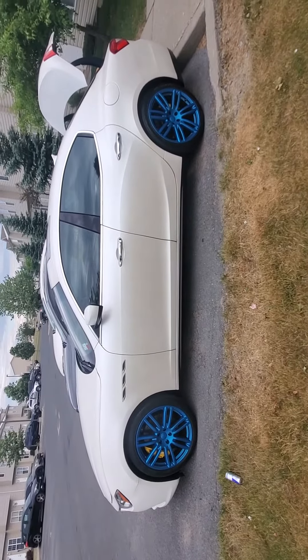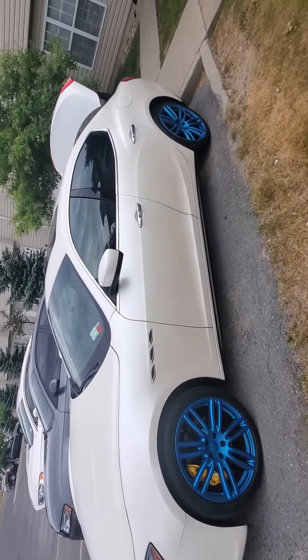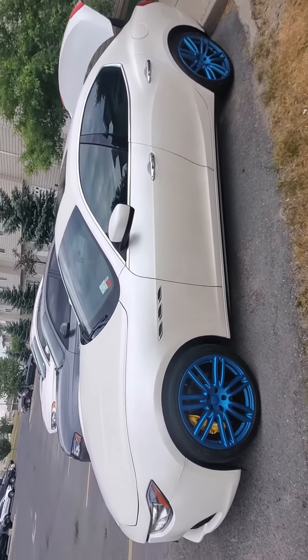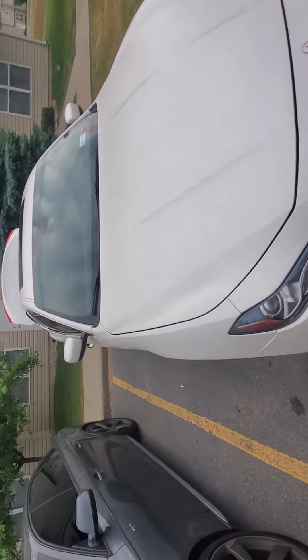My camera's freaking out, but let me know in the comments what y'all think. Do y'all like them? You think they should stay? You think they're crushing? You think it's killer? Let me know what y'all think — here's the other side.